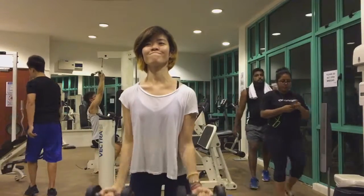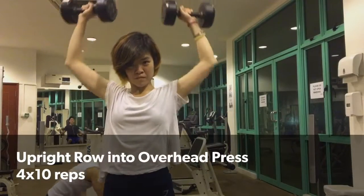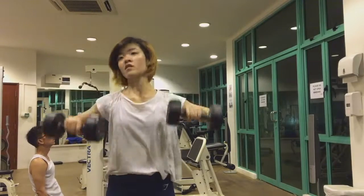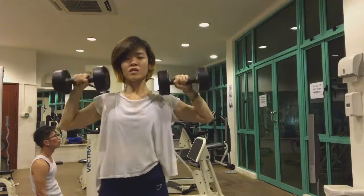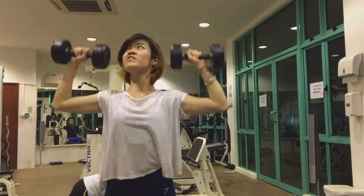Moving on to an upright row into overhead press — I'll be using 10-pound dumbbells for this, and it's killer on your shoulders. I usually do about four to ten reps because that really wipes me out already.